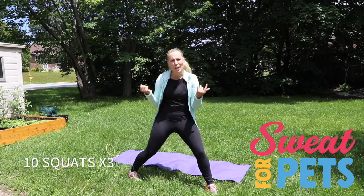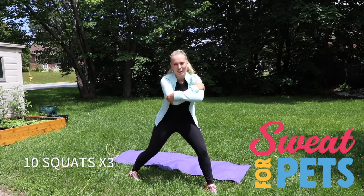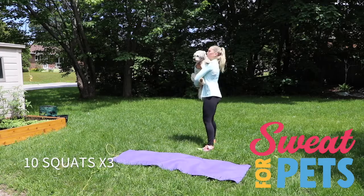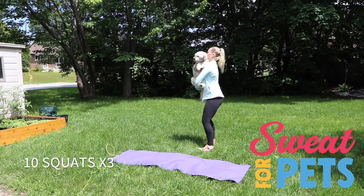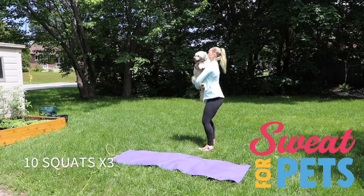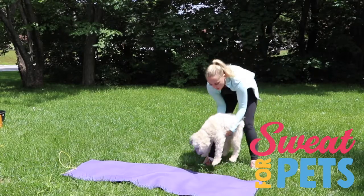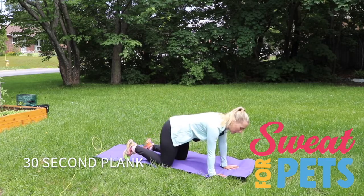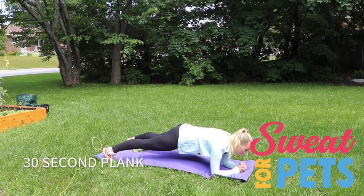The next thing we are doing is squats to work on those legs. If you can pick your dog up, pick your dog up and do three sets of ten. In between each exercise, do a plank for 30 seconds, either up here or down on your forearms.